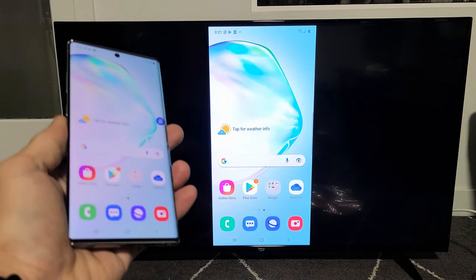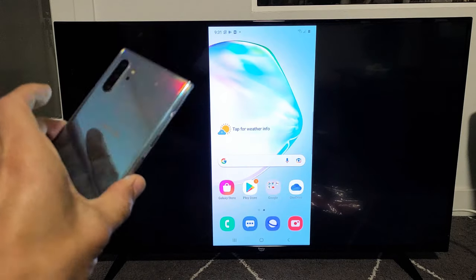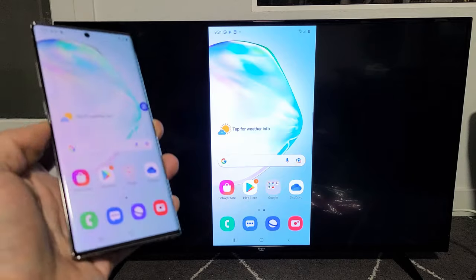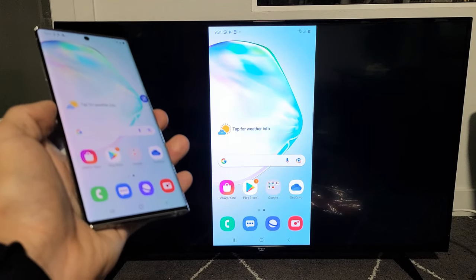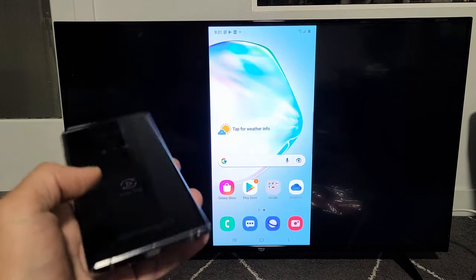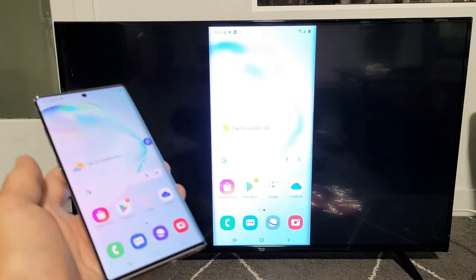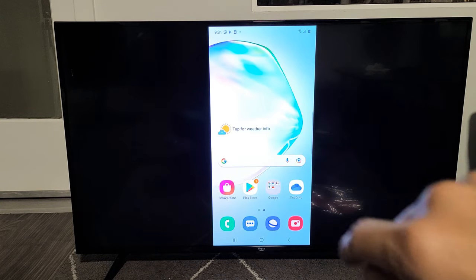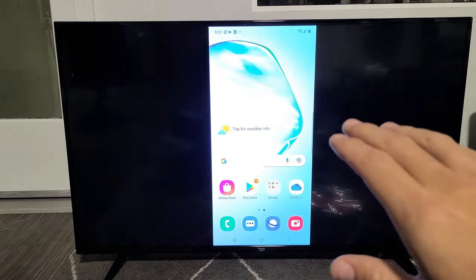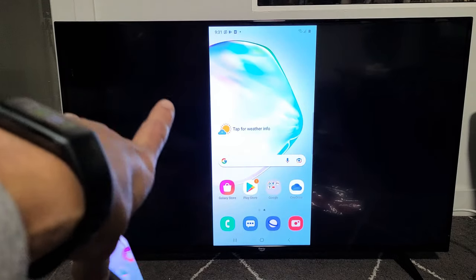I'm going to show you how to do a wireless screen mirror directly from your Samsung Galaxy Note 10 Plus, but this should also work for the Note 8, Note 9, Note 10, Note 20, and so on. I'm going to be mirroring this directly to my Amazon Fire TV. This connection has nothing to do with your home Wi-Fi network, so it doesn't matter if your TV is connected to a home Wi-Fi network or not, because it's a mirror cast — basically a Wi-Fi direct — directly from your Samsung Galaxy phone to your Amazon Fire TV.